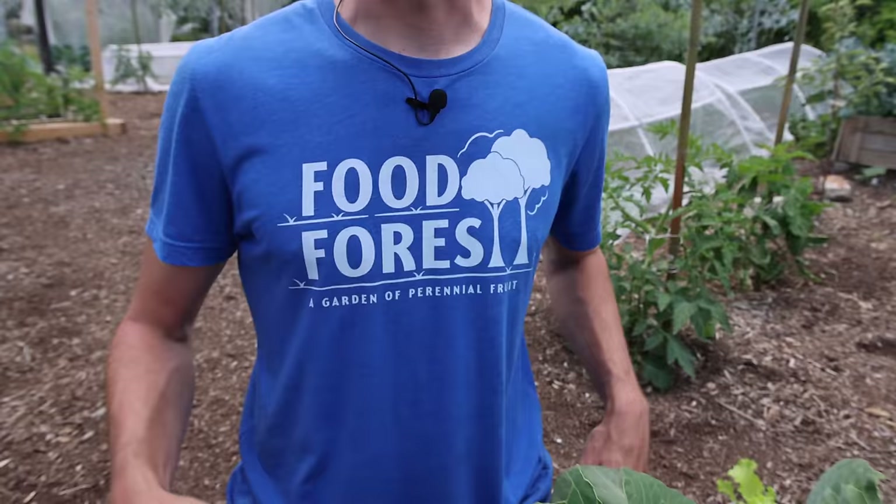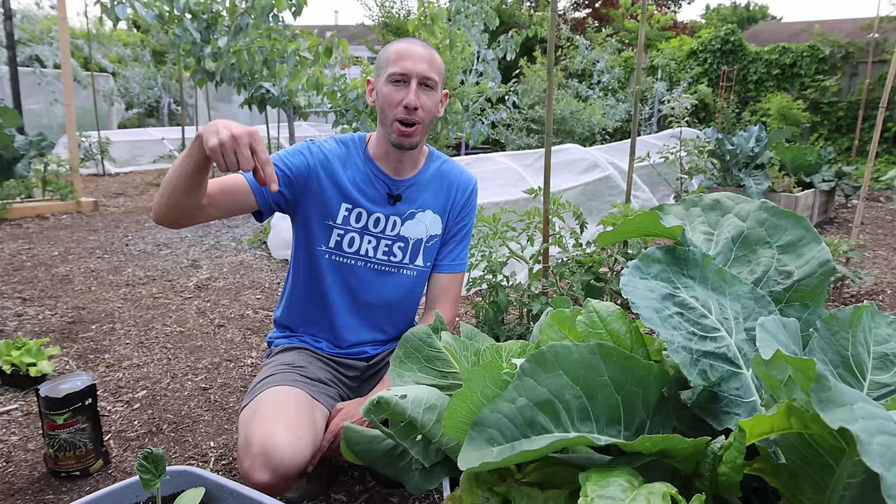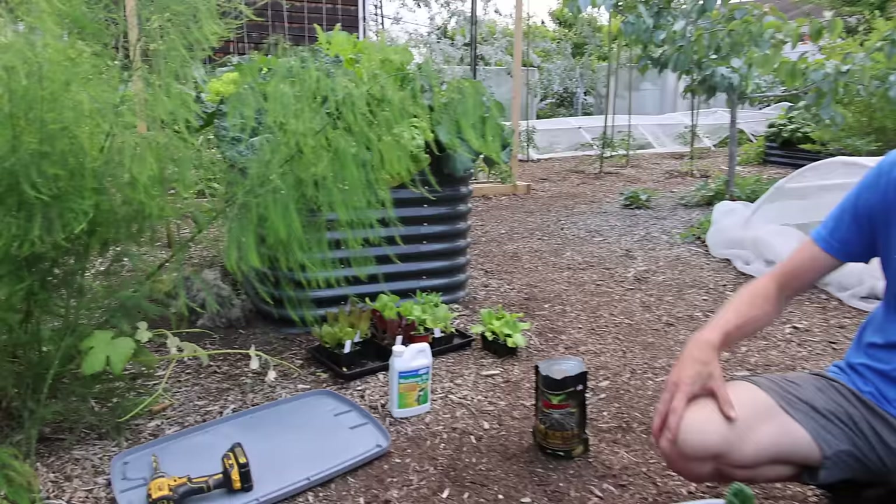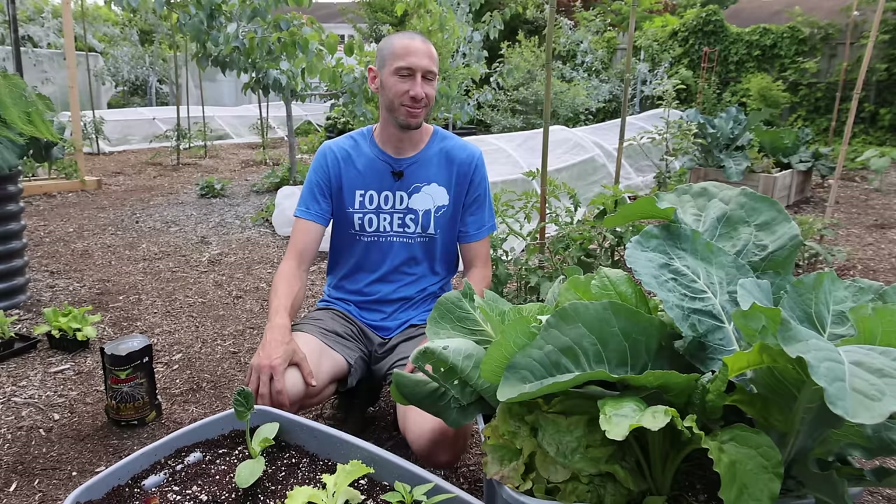Me and Tuck also wanted to mention to check out the merch at jamesprigioni.com — grab a food forest shirt, grab a gardening is life shirt, and be part of the team. We also wanted to send a thank you to one of our new channel members, Nathan Bird — thanks for being a part of team grow. If you want to be part of the team, just hit the join now button at the bottom of the screen. Me and Tuck had an absolute blast — he's laying over there, it's kind of hot out here so he's in the shade just relaxing. James and Tuck will be back at you again real soon — we out.